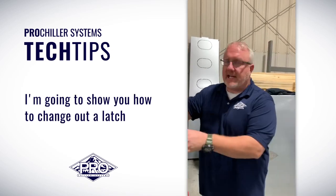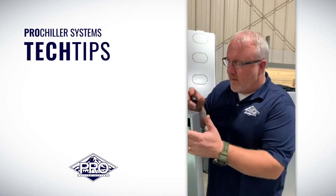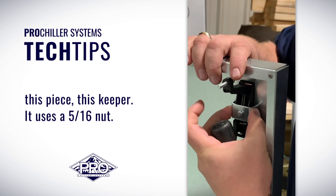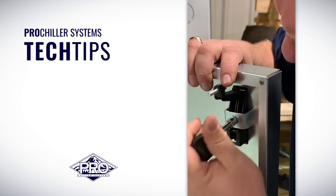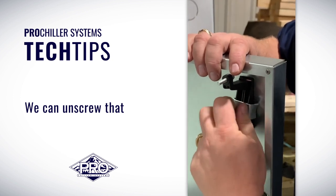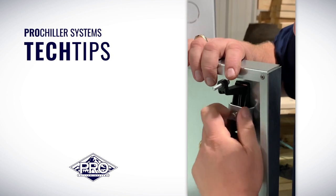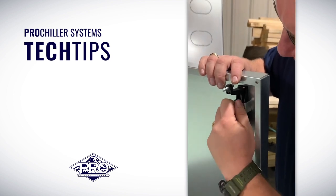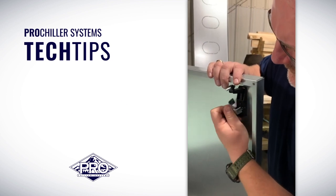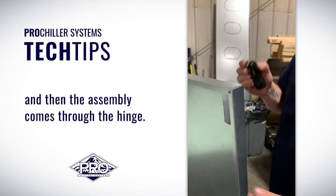I'm going to show you how to change out a latch assembly on one of the service panels on a Pro Chiller. The latch is held in place with this piece, this keeper. It uses a 5/16th nut. We can unscrew that and remove the bracket, and then the assembly comes through the hinge.